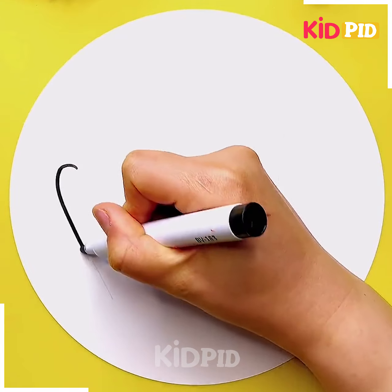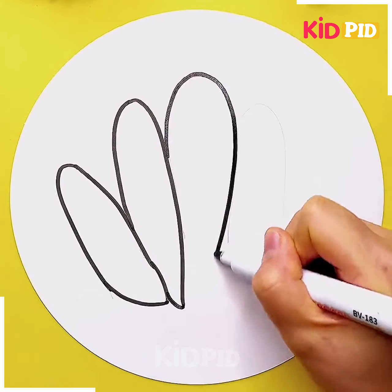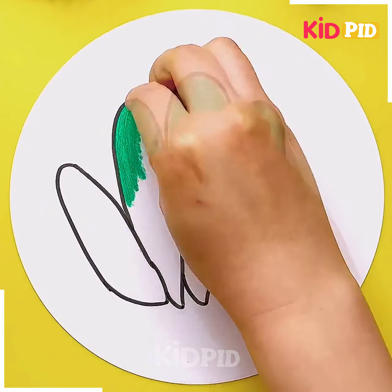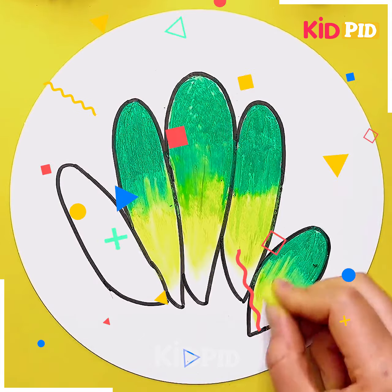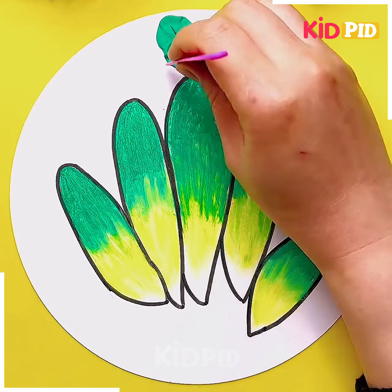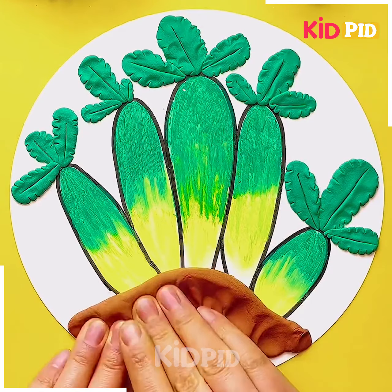We are going to trace down a cactus plant. For this you just need a marker — first you have to trace down your hand using a pencil, after that you highlight it with the help of the black marker. Then we are filling it with our colors using oil pastel. After that, at the top we are just spreading some of the modeling clay according to the shape of the cactus plant. This one is so good and easy.